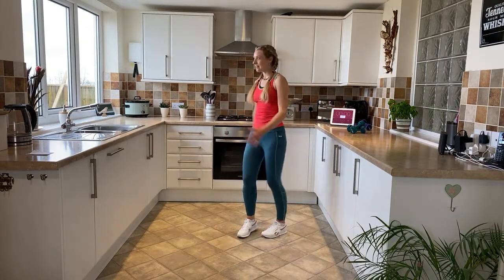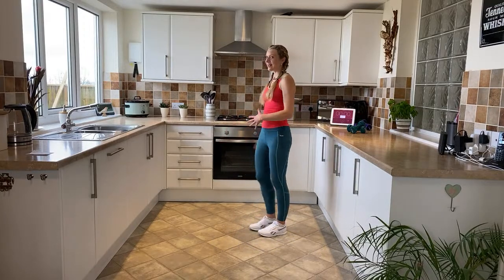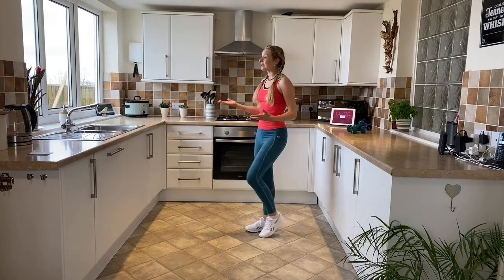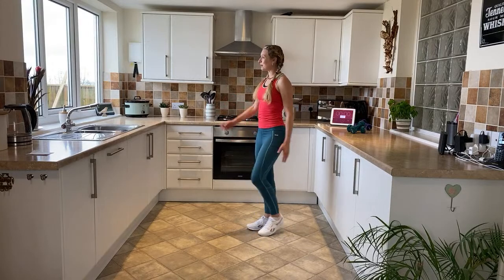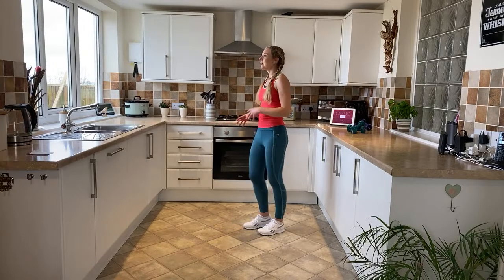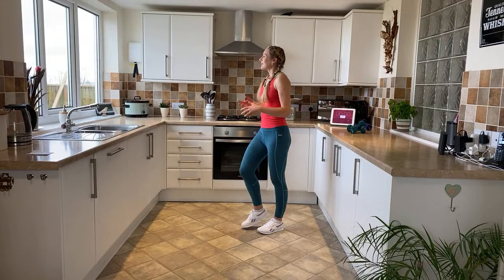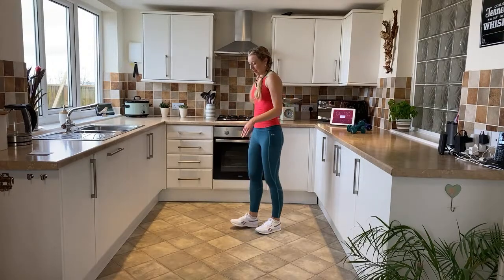We're going to turn to face the other way — I'm looking out my window today. I usually give you guys a heads up of what's happening over the sea, and today we have got lots of white horses — it's a little bit windy but it looks exciting. I just love it with the change of seasons; the sea really starts to pick up. Very exciting!